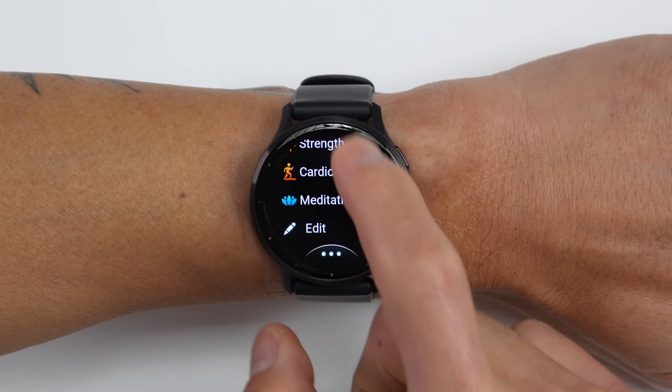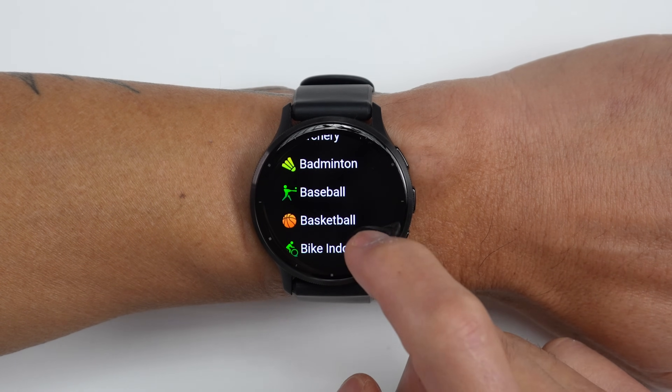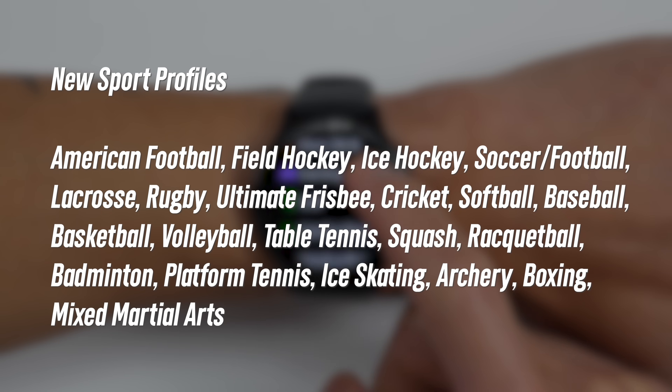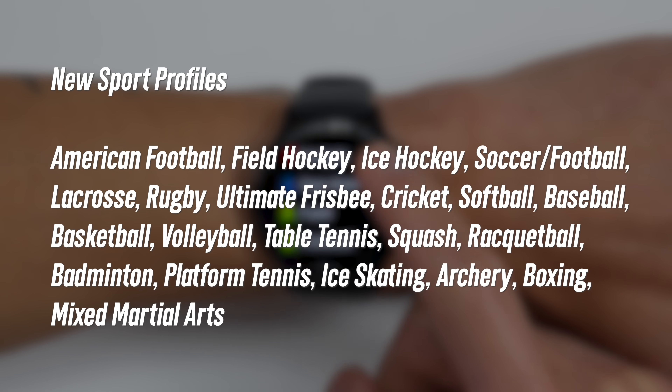Let's talk about all the new sport profiles. These are going to be new profiles for team sports, racket sports, as well as combat sports. There are now going to be profiles for soccer, American football, field hockey, ice hockey, baseball, lacrosse, rugby, ultimate frisbee, and a host of other team sports. There are also racket sports like squash, racquetball, and badminton, plus other profiles like ice skating, archery, boxing, and mixed martial arts.